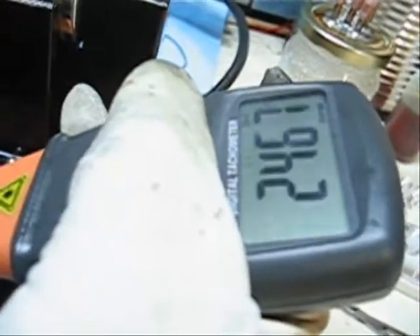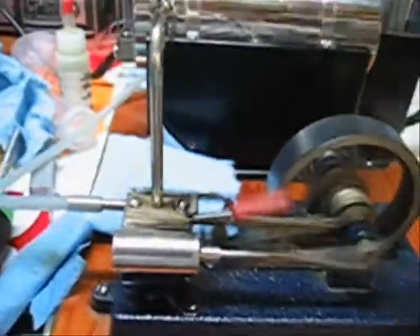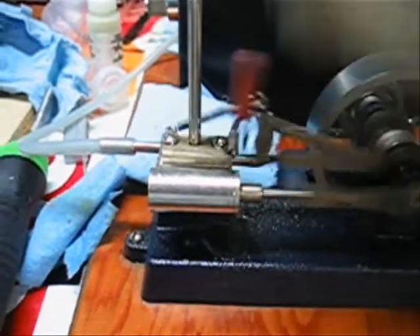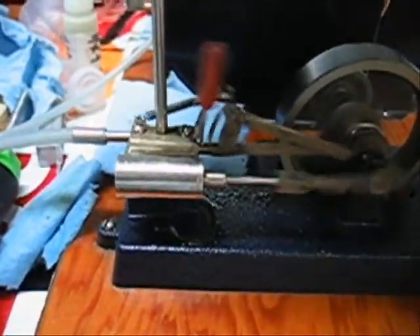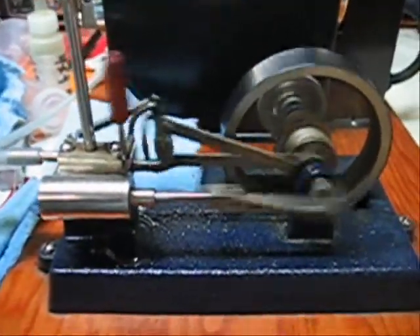We're just going to test for the maximum speed. Our safety valve is leaking right now, so we're rather blowing off steam. Just open up the throttle and see what we get. That's 2800 RPM. Slow it down again, let it build up steam once more, and then we'll check it in this direction.